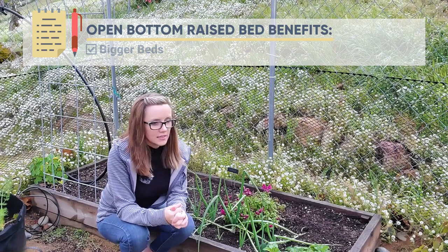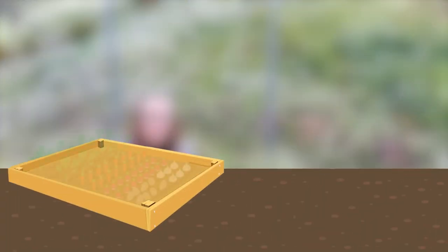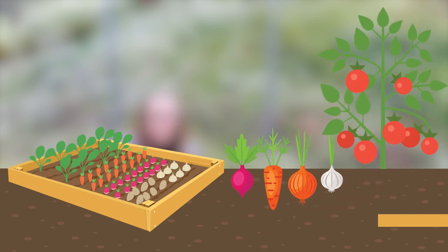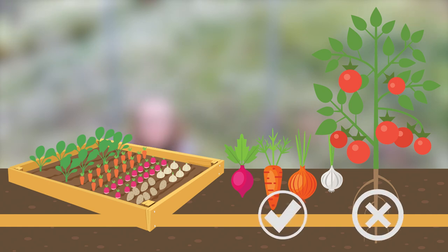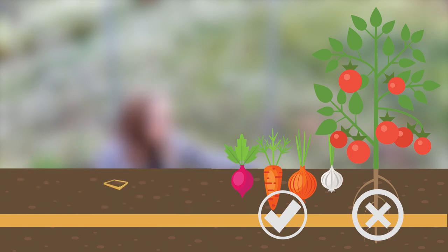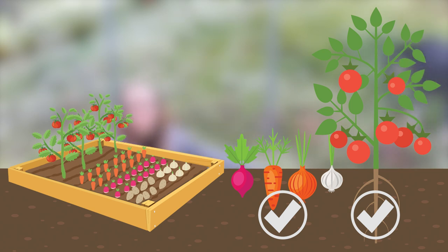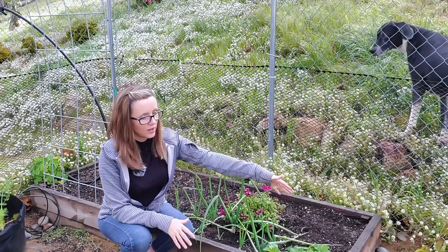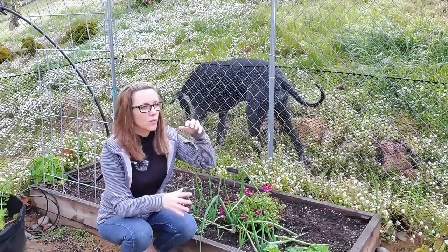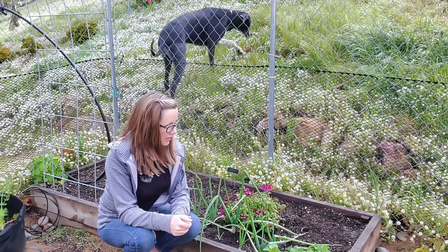The second benefit is in what you can grow. If you're enclosing a bed, depending on how big that bed is, it's going to limit you on what you can grow because of root depth. If you have a plant with a tap root that likes to go really deep, or a deep root system like some tomatoes, having an open bottom means you can grow into your native soil — with root vegetables and things like that. So having an open bottom gives you not just your raised bed area but the soil below, and that's a huge benefit, plus spread of the plant.